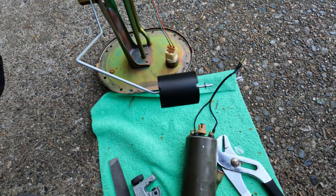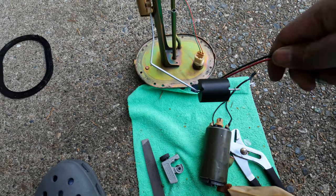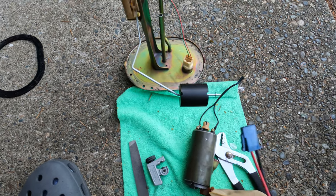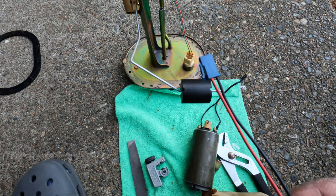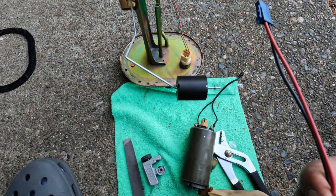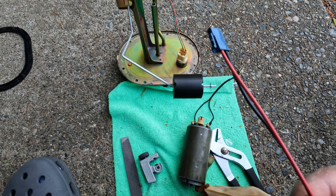Everyone says this is not the best way to go about it, but I'm not trying to make insane power. Eventually I'd like to do the Radium intake fuel system for the FD, but it's a pretty penny, so this is just going to have to be what it is. I'm pretty confident the FD is going to run well with this, and with the Sake Bomb harness it'll cut a lot of the amperage that this connector sees.